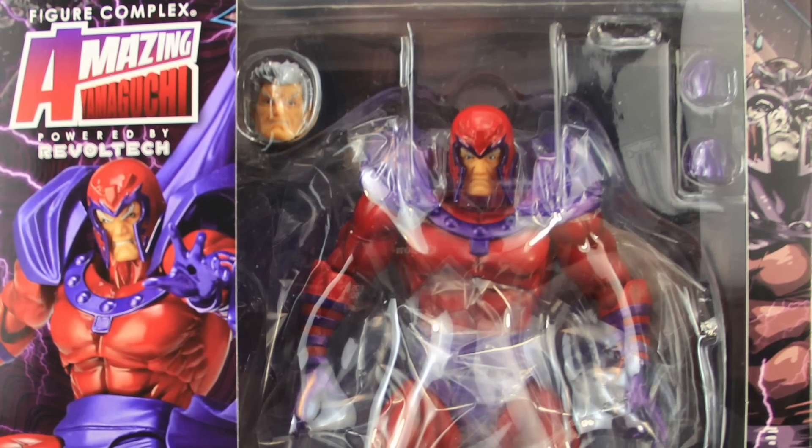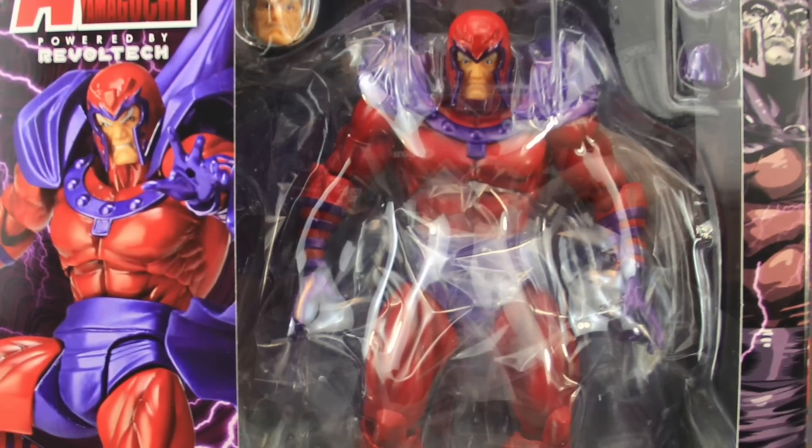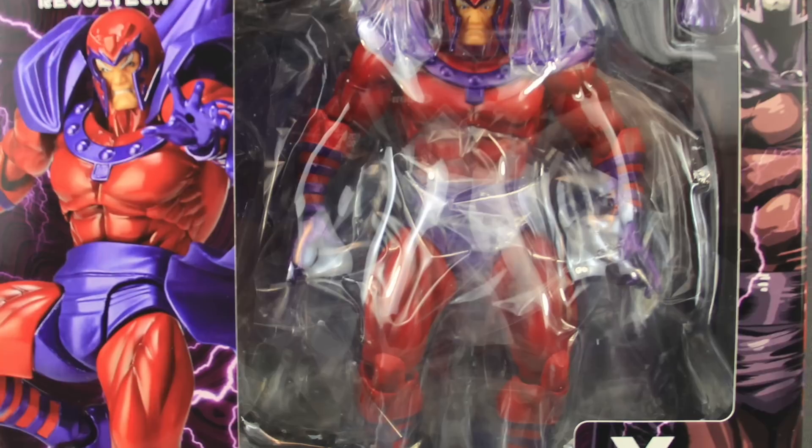Hey everybody, JC here with another T&I Toy Review. Today's review is in association with MarvelousNews.com, your number one news source for everything Marvel.